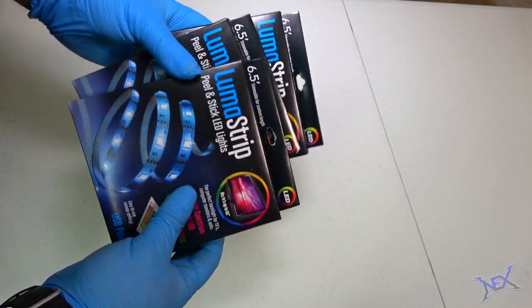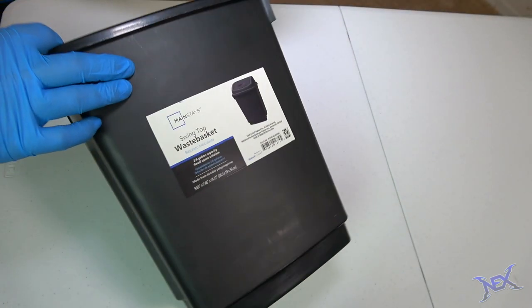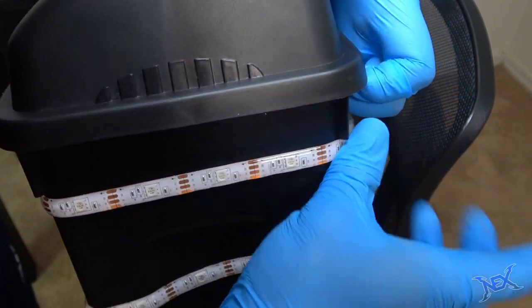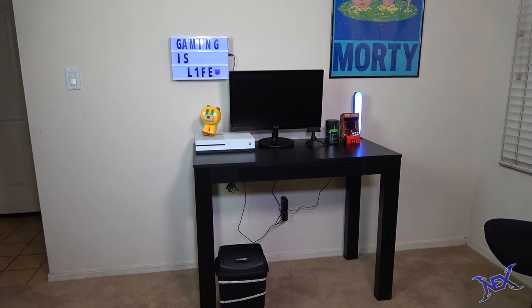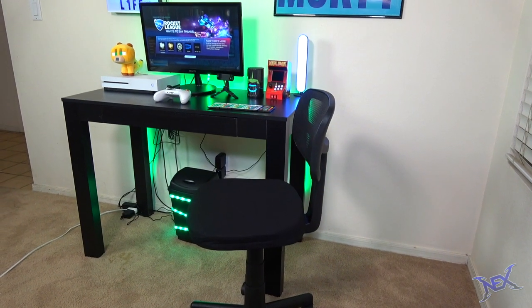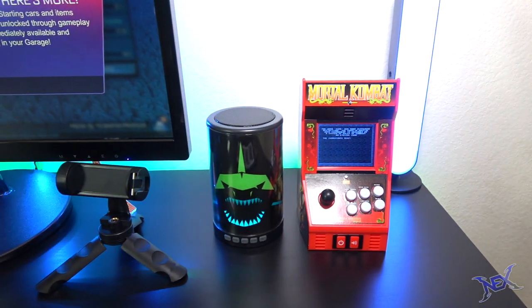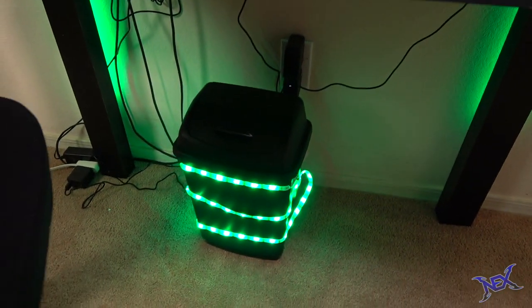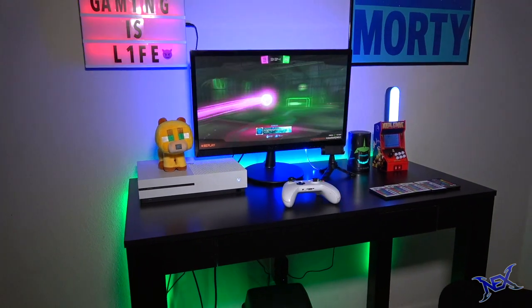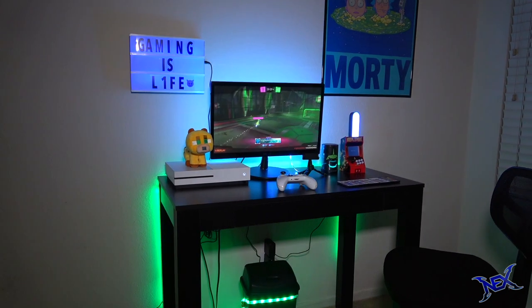I wasn't too sure what to do with that third roll of RGB lights, but then I remembered that I had bought that plastic trash bin, so I chose to wrap the light strip around it so it would not go to waste. All that was left was to wire up everything that needed to be plugged in, and there you guys have it — a super economical basic console gaming station built from Walmart items with a max budget of $200. As you just saw, it's very doable to create a gaming setup using nothing but Walmart items. If you guys want more gaming setup ideas, please check out my channel and consider subscribing. Thanks for stopping by, pranksters — I'll see you guys in my next video.